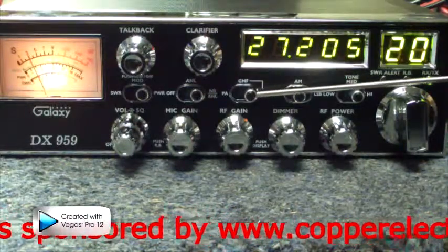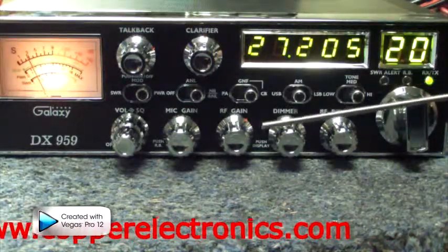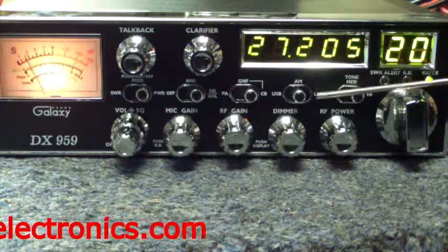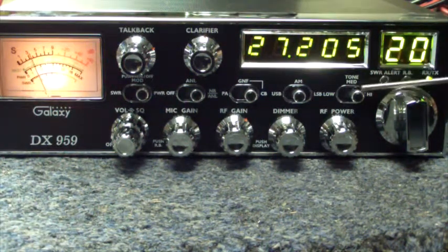Next, when you have it on CB, this operates your CB channels. Your GNF, which is Galaxy noise filter, is similar in nature to your noise limiter and noise blanker. I've already explained the upper and lower sideband in AM. And next, your tone control — this allows the tone in which you hear your sound to be deeper or higher pitched.